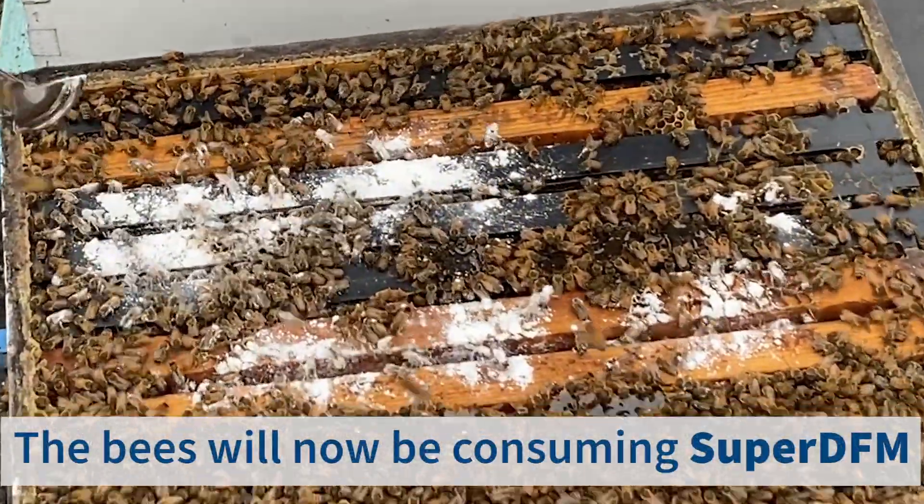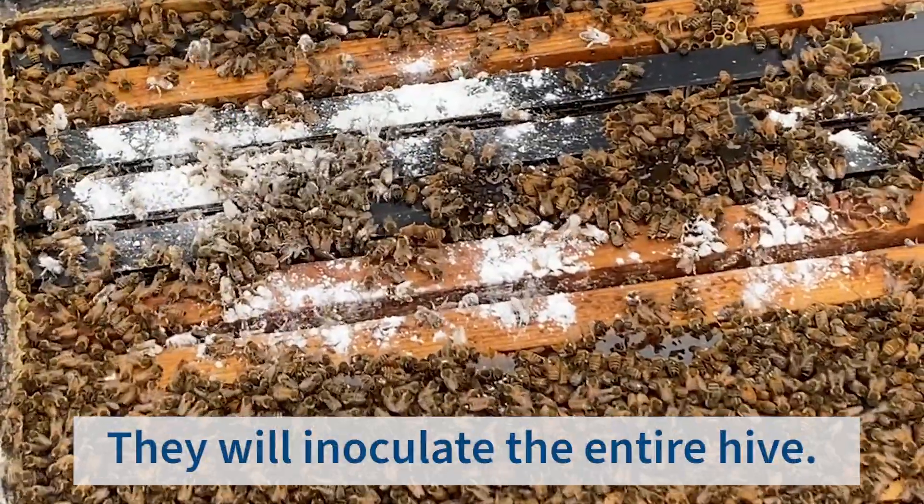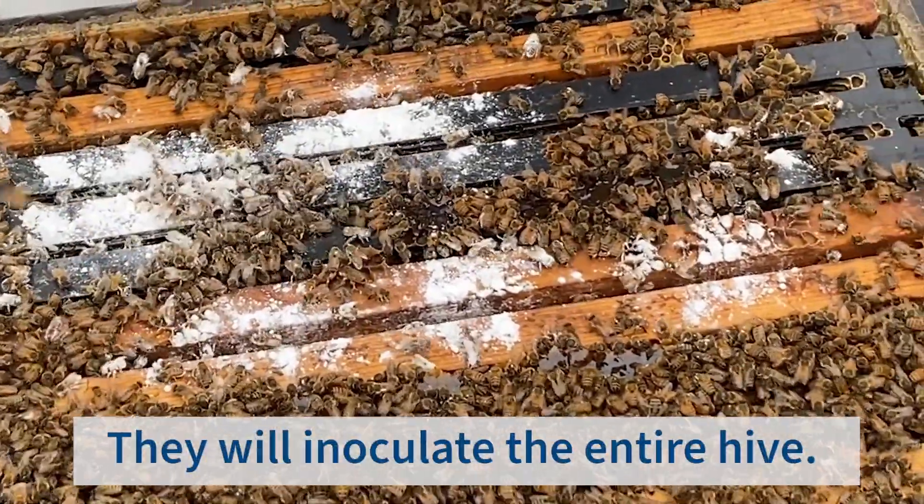The bees will now be consuming SuperDFM, and they will inoculate the entire house. Beautiful!